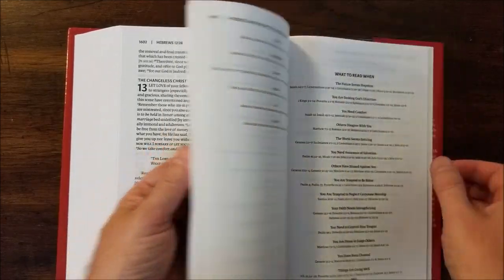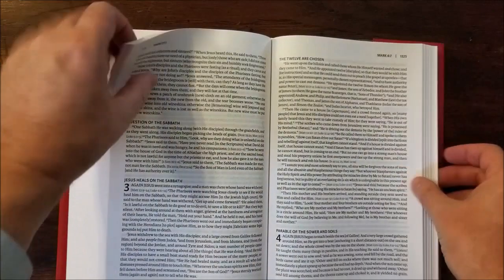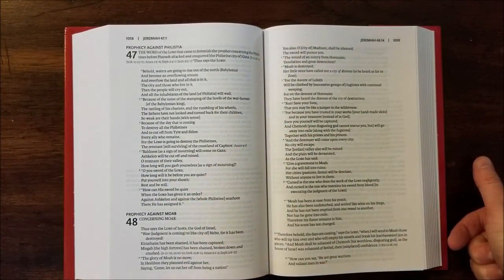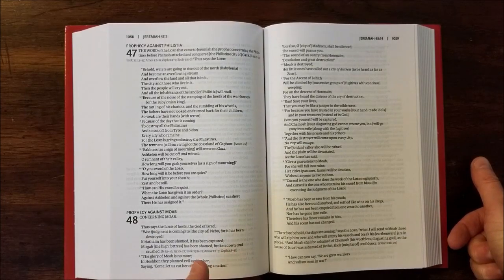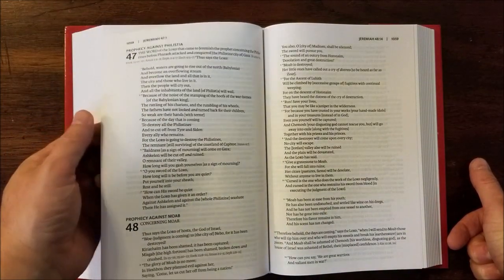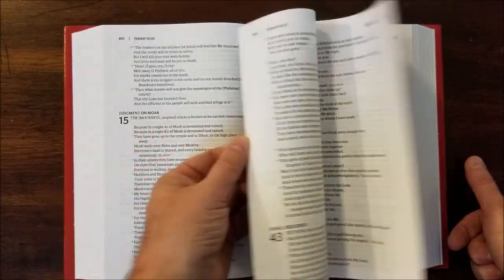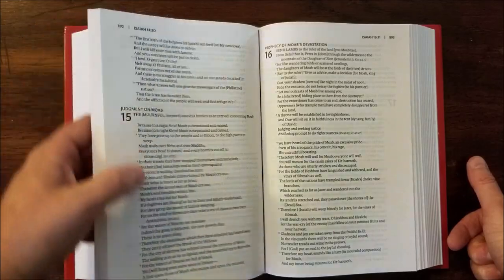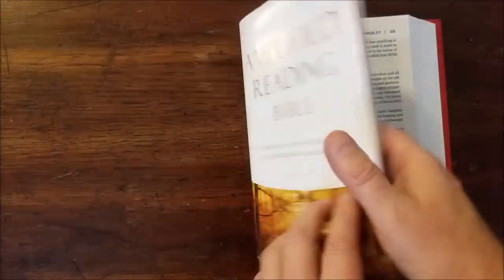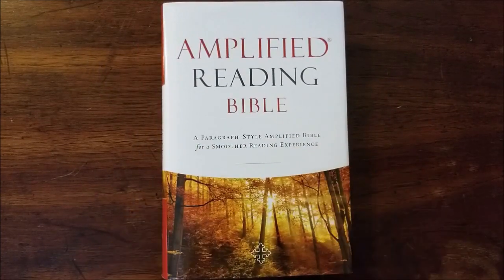I did receive this from Zondervan in exchange for an honest review. I will place links on BibleBuyingGuide.com in the notes here, and you can see a more detailed review with lots of high-res photos. I'll place a link where you can buy this on Amazon. If you have any questions, place them in the notes down there and I'll see if I can answer them. Thanks.